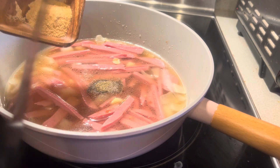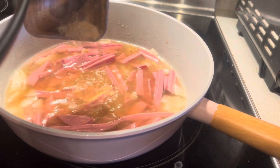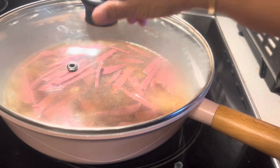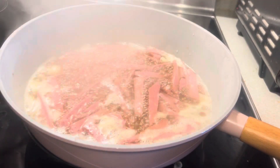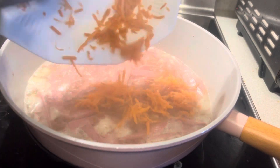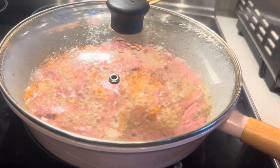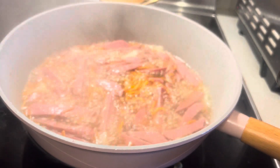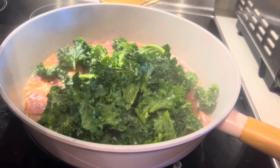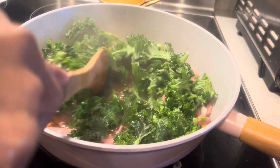Add sugar, one tablespoon of black pepper, and beef stock powder — I use beef stock powder instead of MSG. Add the carrots I also bought at Walmart. Two tablespoons of sugar makes your food tasty.